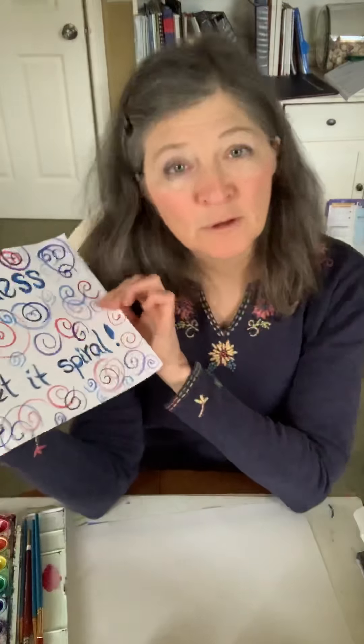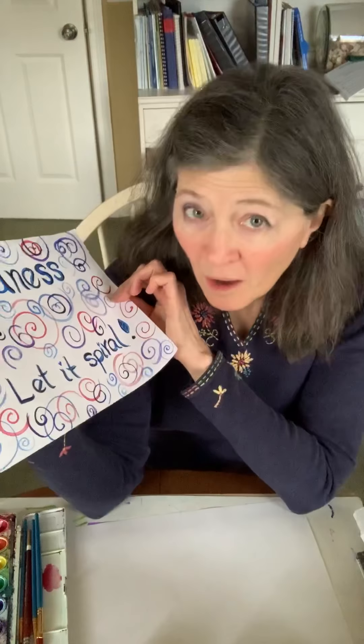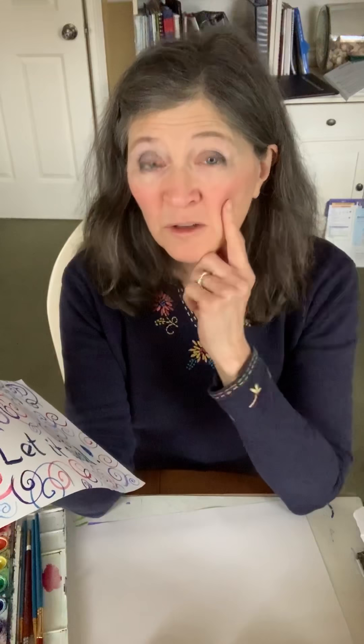And today I'm going to show you all how to do spirals. My kindergartners already know because I did it with them. I'm going to show you how to paint spirals. You can paint with anything — you can paint with old coffee grounds, you can paint with grape juice. And maybe you have some watercolors at home, which would be wonderful if you do.